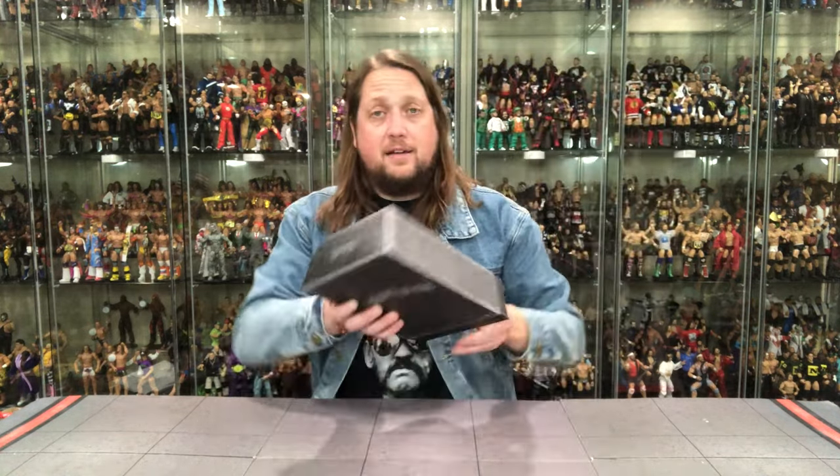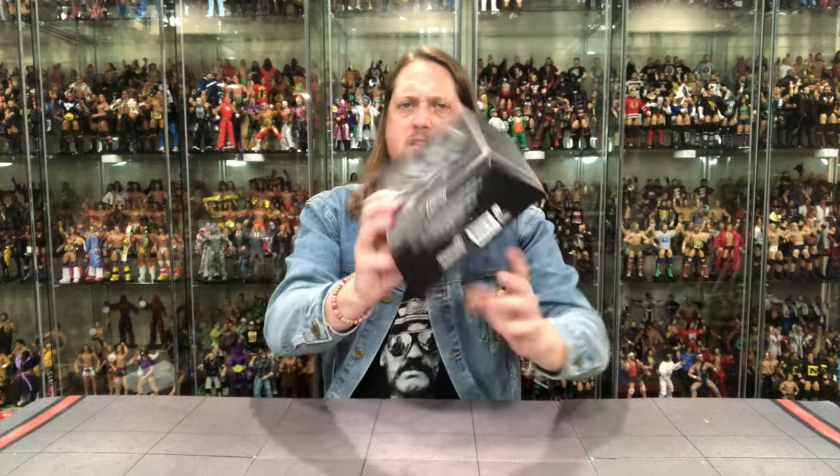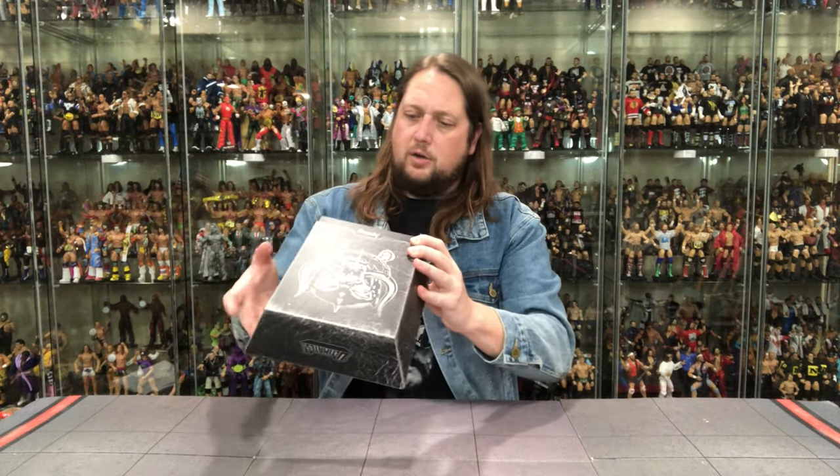Motorhead logo, classic snaggletooth — war pig, whatever you want to call it — right there on the front. Very cool, a piece of art. As you guys probably saw in my weekly purchases, I picked up three of these figures. I'm going to display all the looks — it'll look really cool with a wall of these in front of each other. Beautiful packaging. Shout out to Kyle over at Super 7; he worked on this figure and it was truly a labor of love. He's a good heavy metal brother.